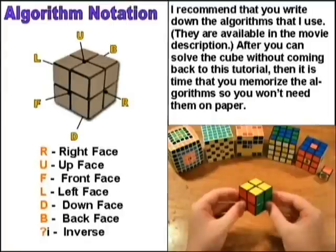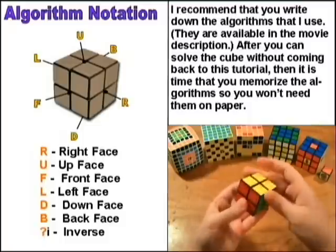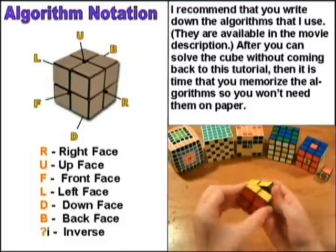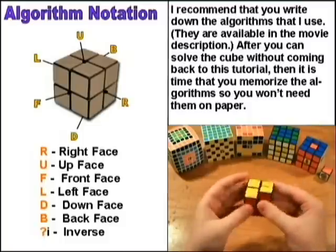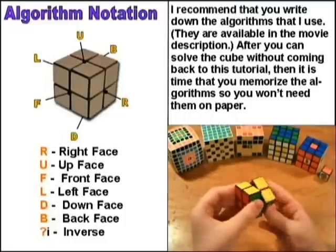In the figure in the upper left hand corner, you see letters pointing to different sides of the 2x2. R stands for the right side, U stands for the up side, F stands for the front side, L stands for the left side, D stands for the down side, and B stands for the back side.